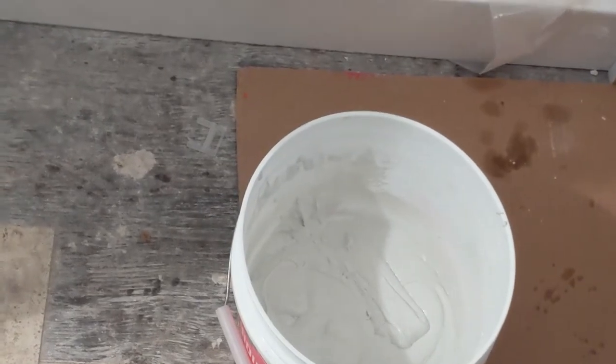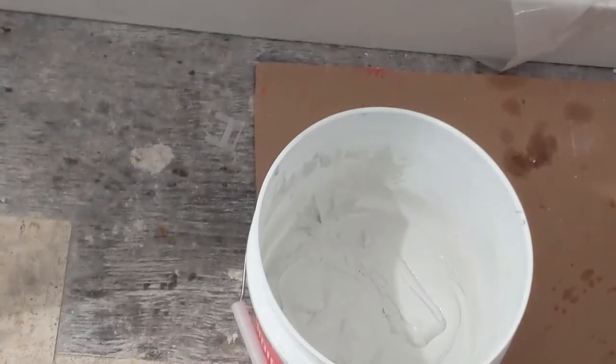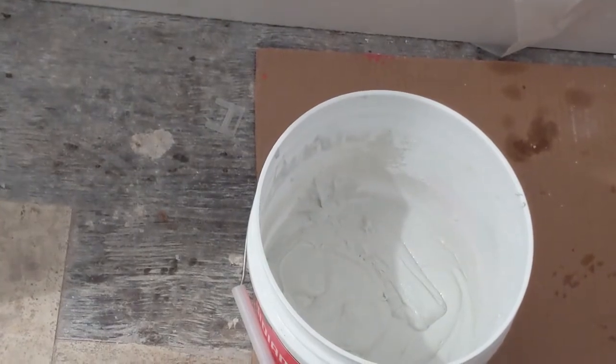The regular grout sets faster, right? Yeah, after about two hours — so almost, you know, you can start even walking on it.